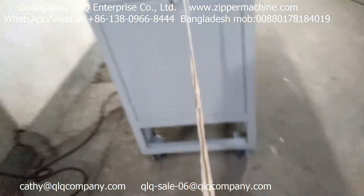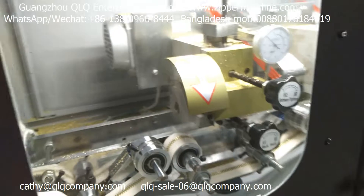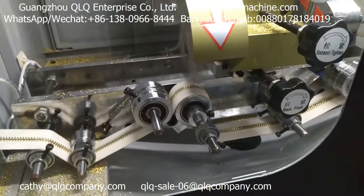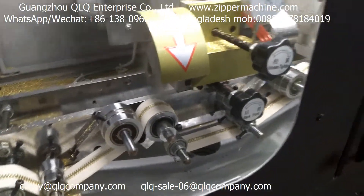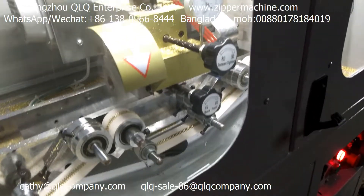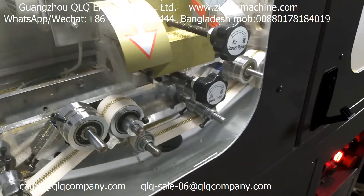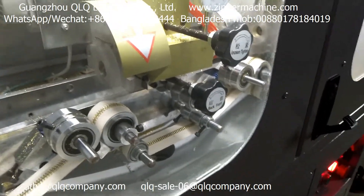This is the zipper mirror polishing machine. The zipper goes inside the machine slowly — the machine output is very slow. For a long chain without gapping, the output is just about 70 to 80 meters per hour.